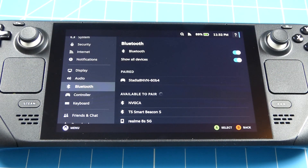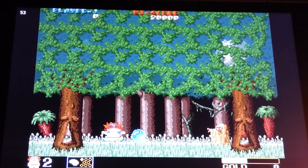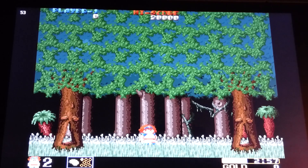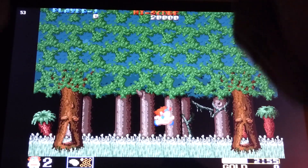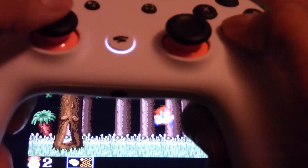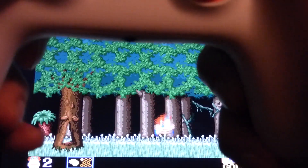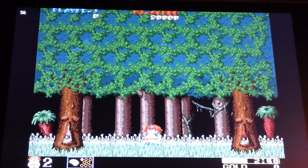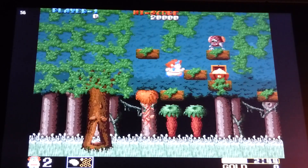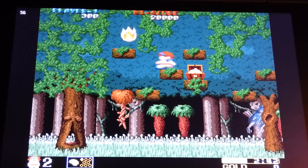Let's go into a game and test it out. There don't seem to be any input delay.